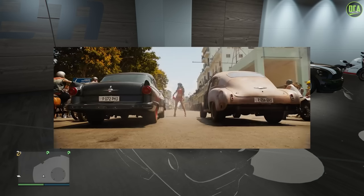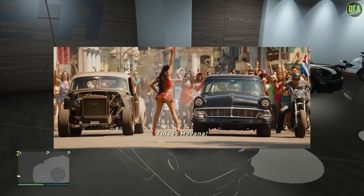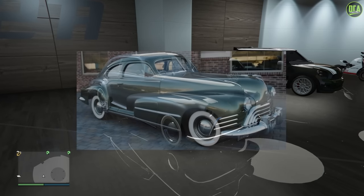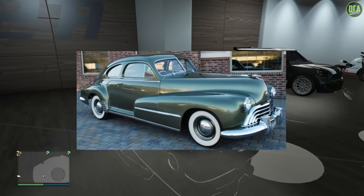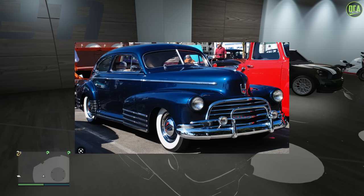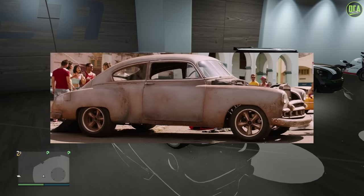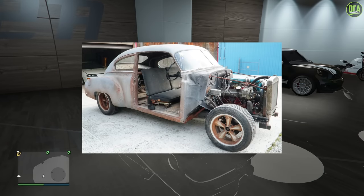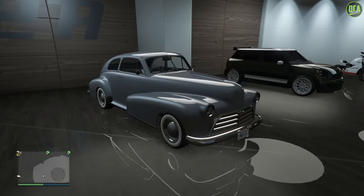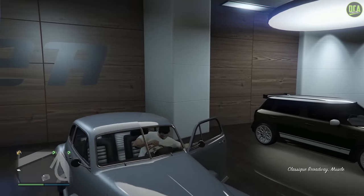The car was used by Dom in the Cuba race at the beginning of the movie. The Broadway is based on the 1946 Oldsmobile 66 Club Sedan 2-door, mixed with the 1946 Chevy Fleetline as well. So a bit of an older model compared to the one in the film, but the general proportions are the same, especially when we remove the front fenders. Let's go ahead and start the build for the 1950 Chevy Fleetline from The Fate of the Furious.